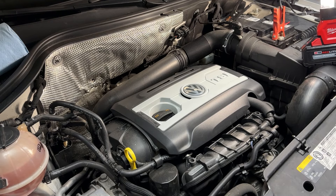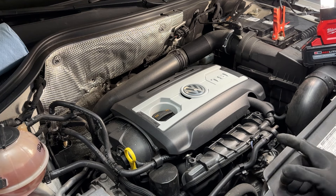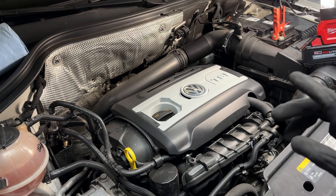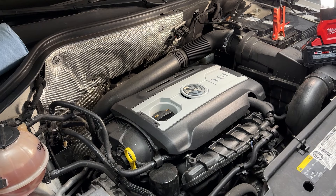Hey everyone, it's Anson here from Weekend Garage. Today I'll be showing you guys how to change out the spark plugs on your 2.0 TSI engine. Demo vehicle is a 2014 Tiguan. The same engine applies to Audis, Jettas, GTIs, and other vehicles.